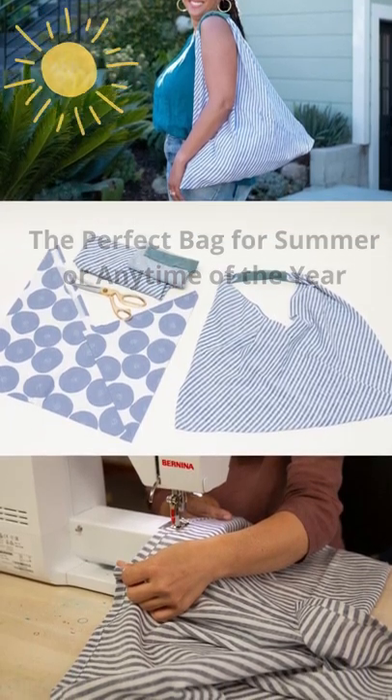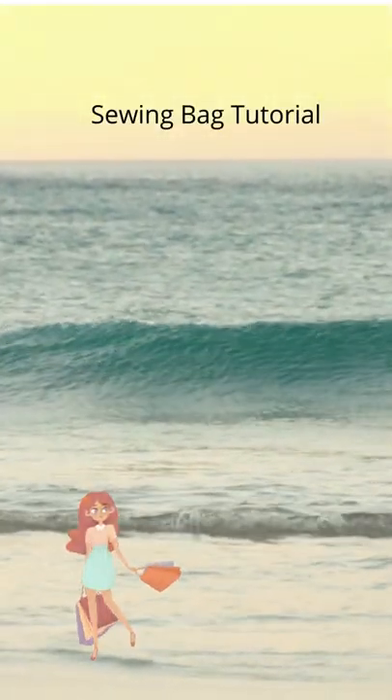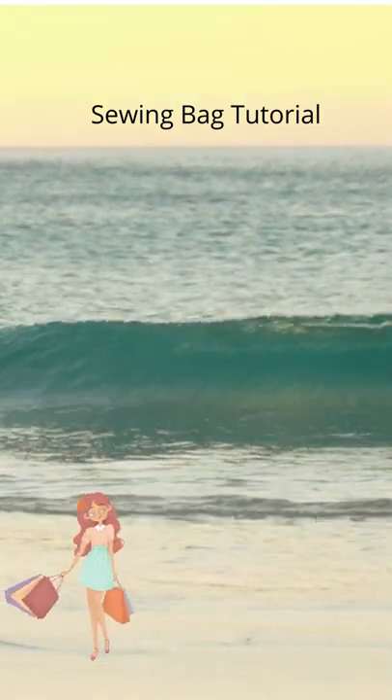Whether used as a farmer's market tote, a lunch box holder, or a casual tote, this bag is especially versatile and giftable.